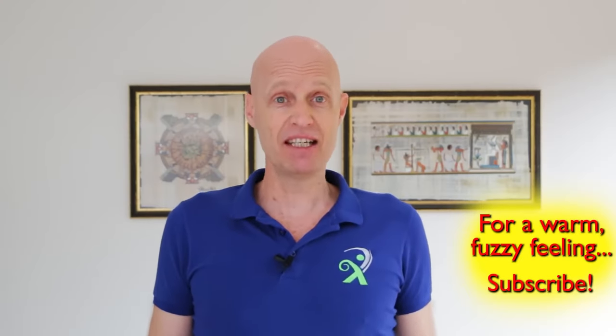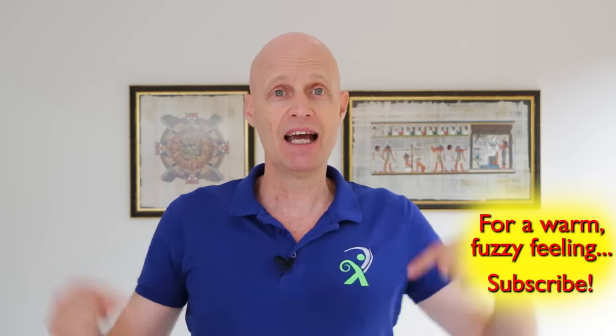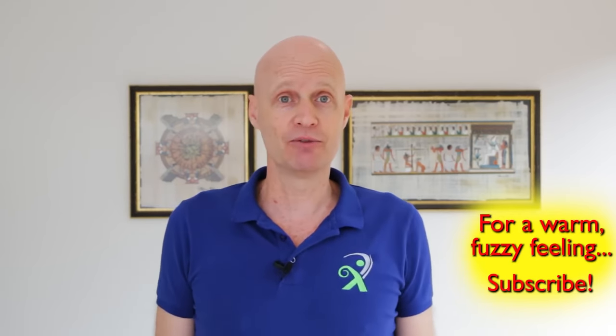I hope you liked the video. If you did, please consider liking and subscribing, because it always really helps. And let me know how you go in the comment section below.